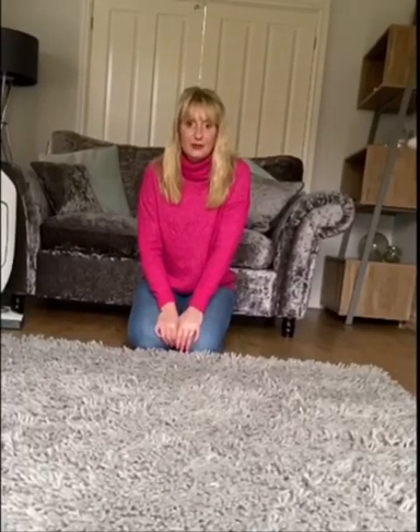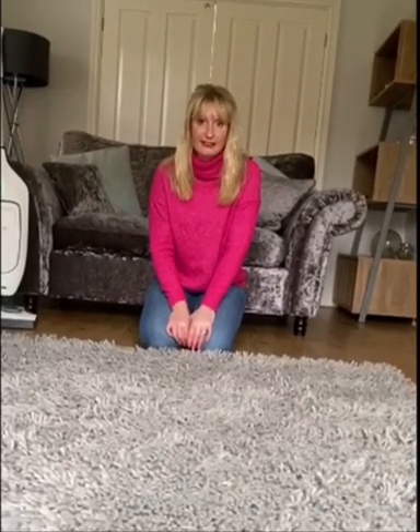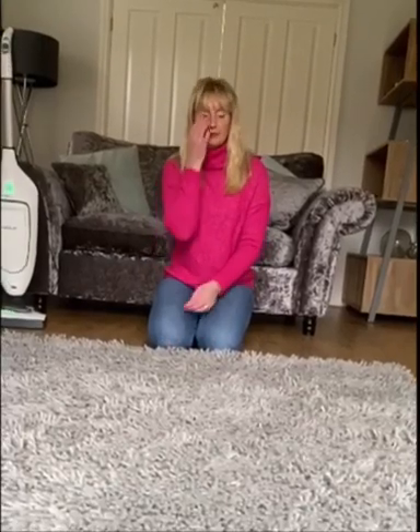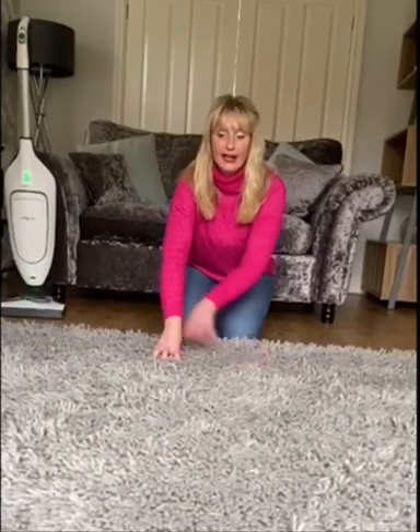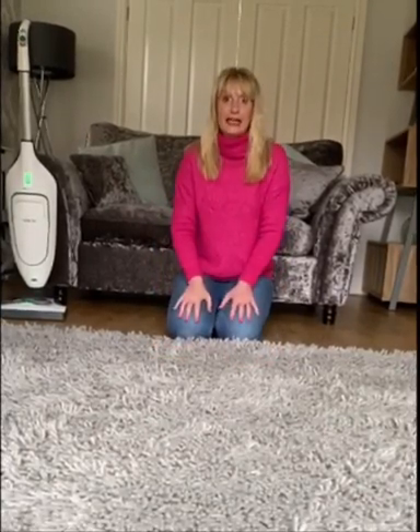Hi everyone, happy new year to you all! I've promised to bring you more video content this year, so this is the first of many. One of the biggest questions I get is about these shaggy rugs. We've just had the Christmas trees up — I've literally just taken mine down — and in here I know there's going to be lots of glitter and bits and pieces, so one of my quick tips is...